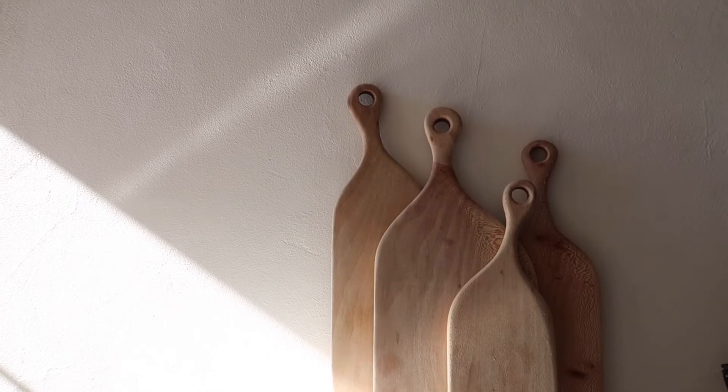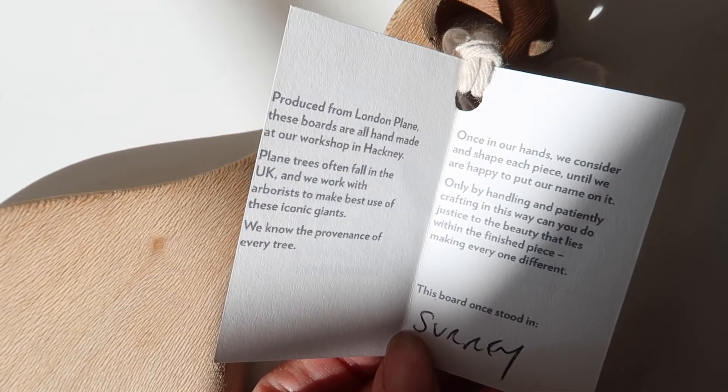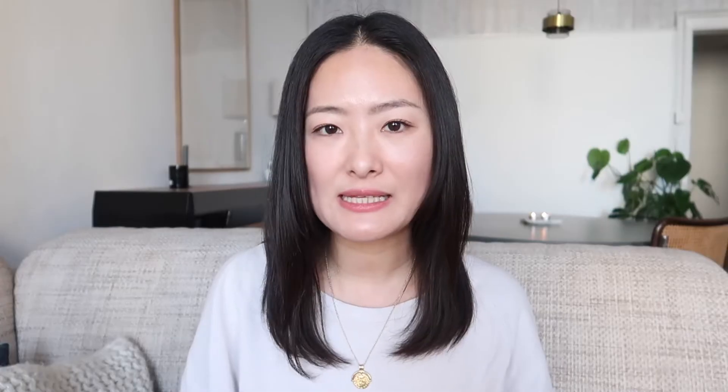One of the good ways to find better quality products is to discover independent brands and designers. You will get unique designs and good quality products, as well as connect with real people, which will bring you joy in life.